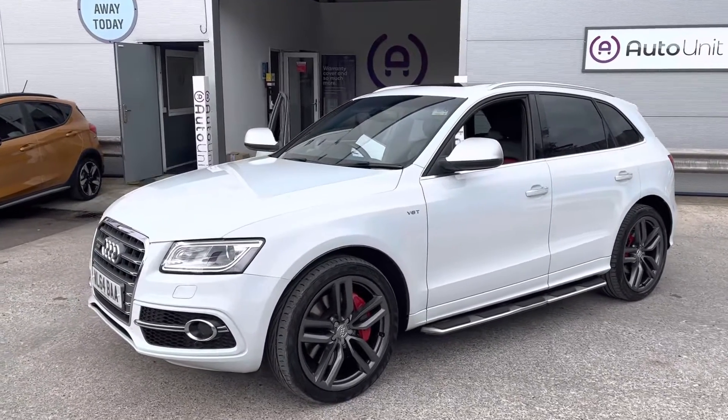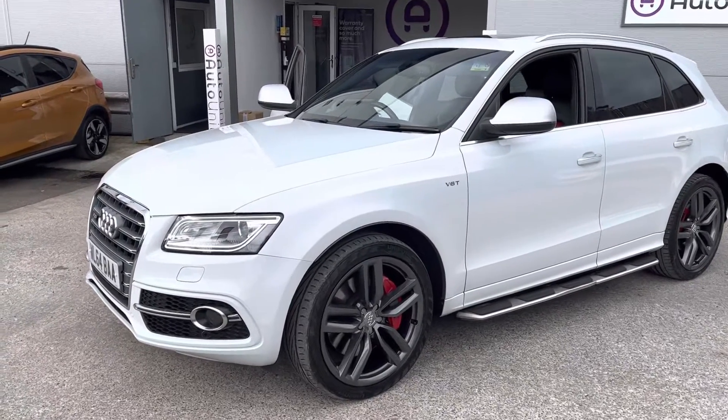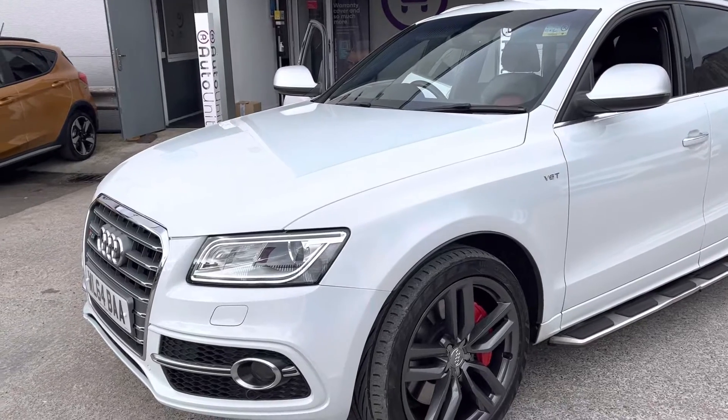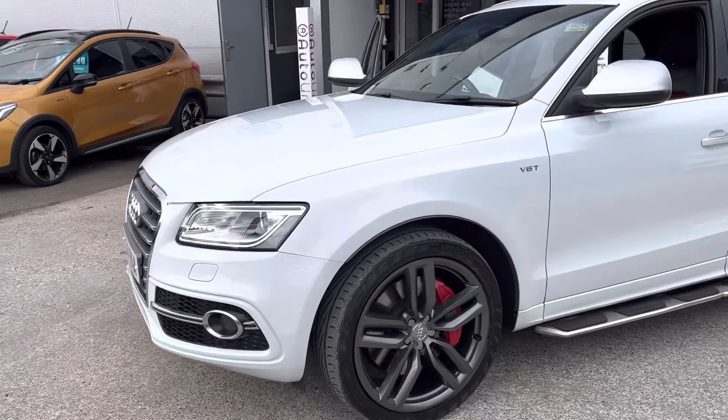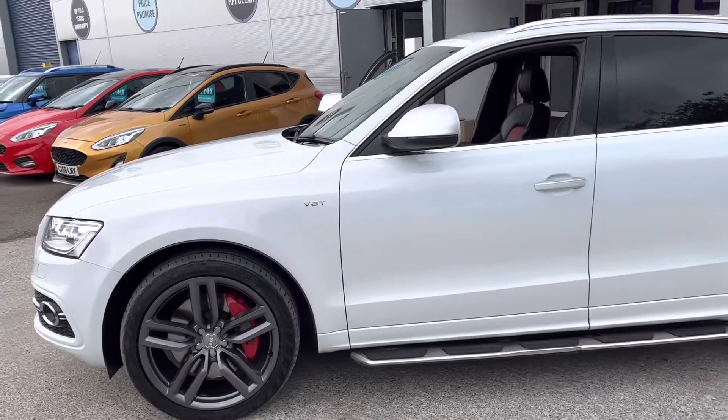Welcome to the video walk-round of our Audi SQ5 here at AutoUnit. We'll start at the front where we've got the Xenon headlights, LED running lights and headlight washers. We've also got parking sensors tucked away down the bottom. We've got lovely refurbed alloy wheels all around.